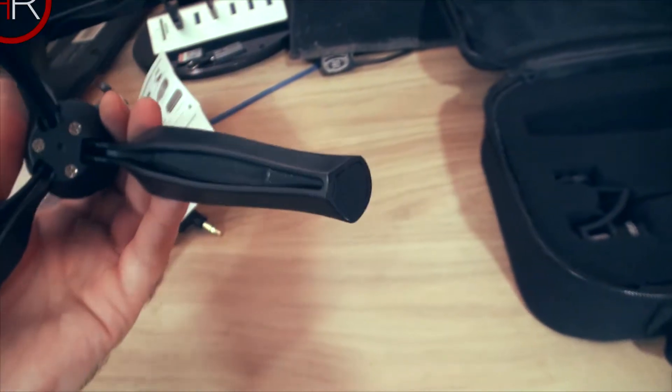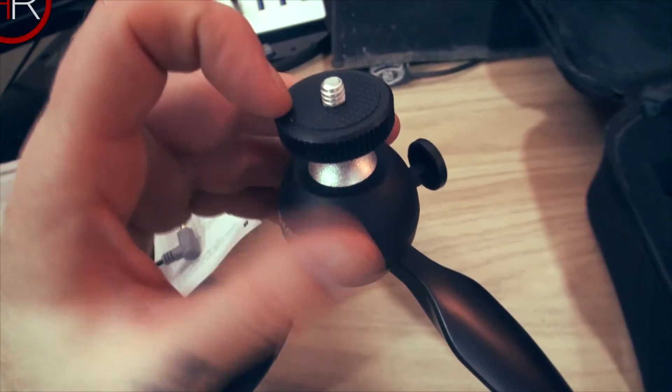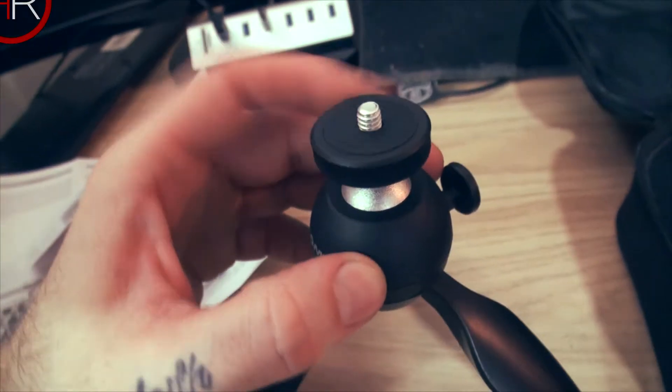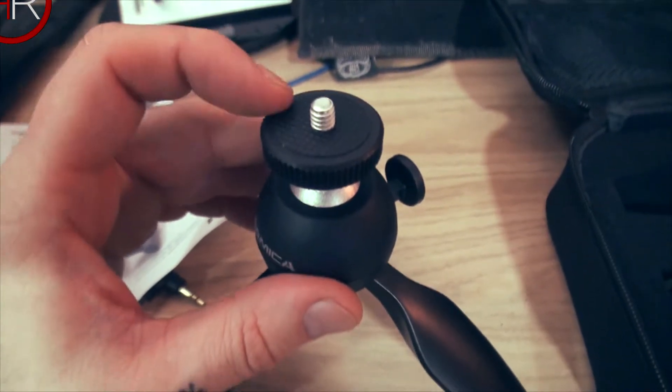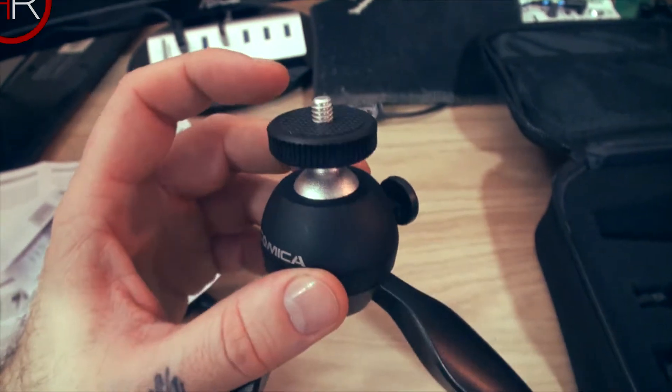We have rubber grips at the bottom to keep it sturdy on the table. At the top we've got a rotating plate, again with rubber grip to protect your camera and hold it nice and tight. It goes up and down — it's a quarter-inch screw so you can use it with any camera, not just this system.